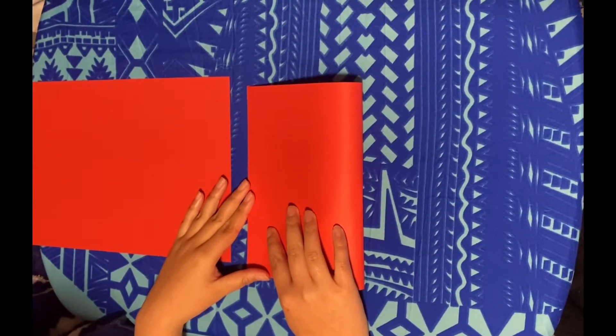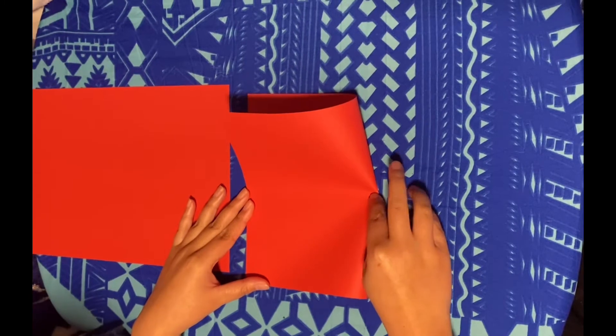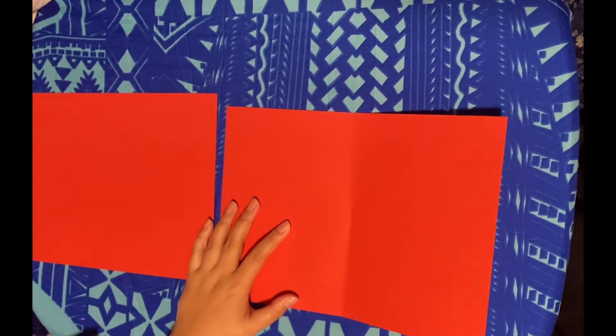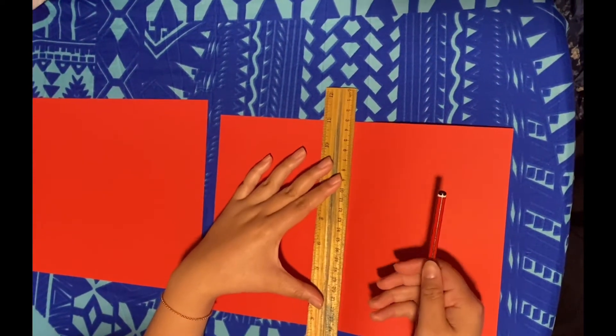Join one side of your sheet of paper to the other then make a mark in the middle. Then you'll want to grab your pencil and ruler and make a line straight down the middle of the page.